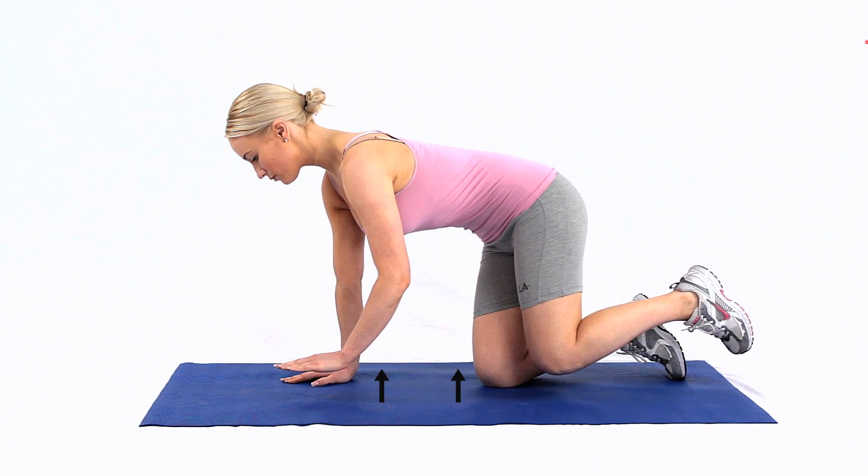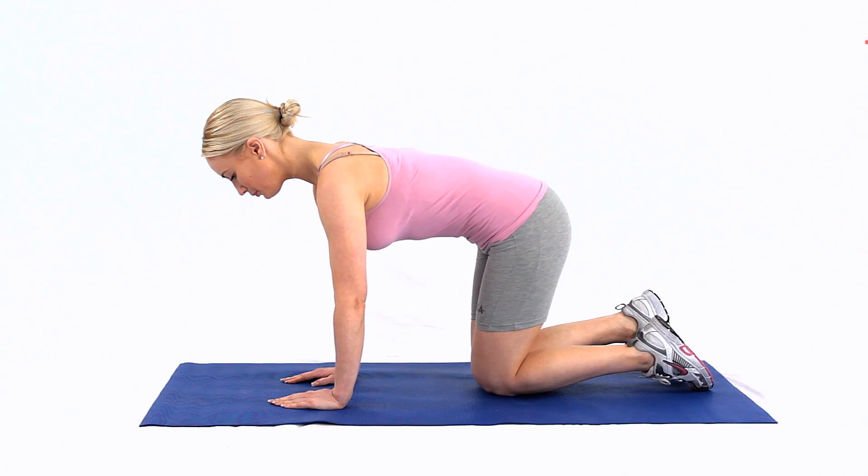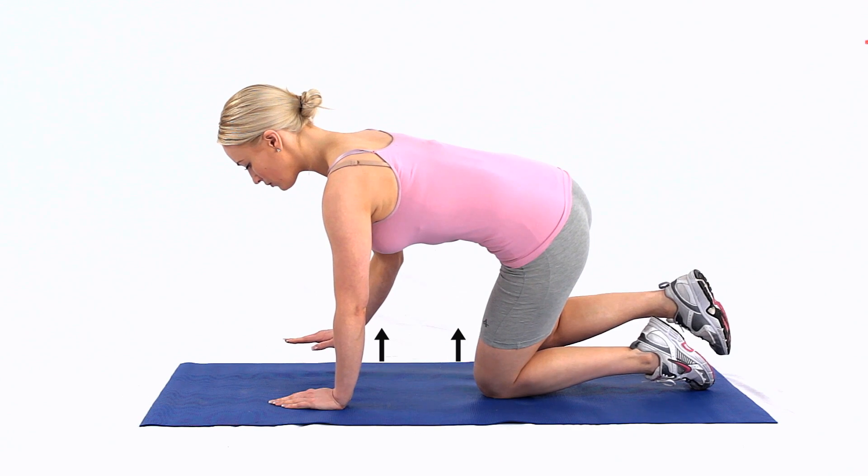Go on to all fours and keep good posture. Draw your tummy inwards towards the ceiling. Lift your hand and same side knee upwards 10 to 20 centimetres and hold this position.